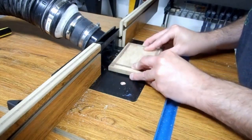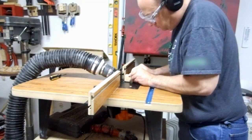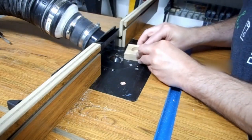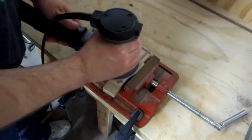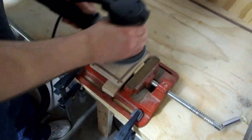I used the chamfer bit on all the long edges of the top and bottom and all the edges of the pedestal. Sanding is such sweet sorrow.